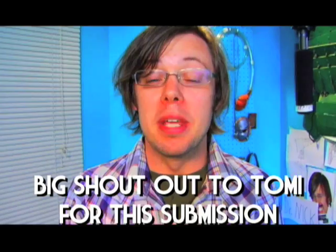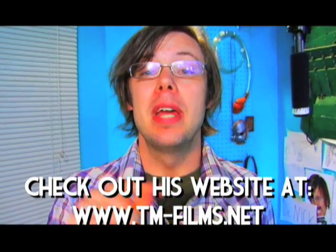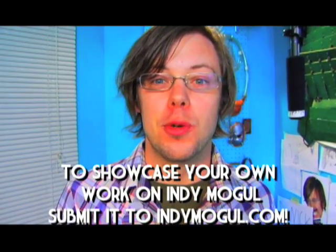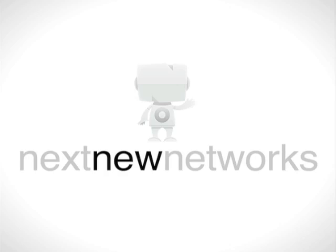Big shout out to Tommy for this submission. If you want to see your stuff on IndieMogul, submit it at IndieMogul.com. And don't worry, next week we've got the regular 4 Minute Film School. See you then. Bye.